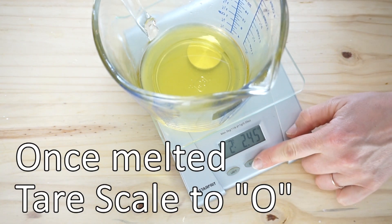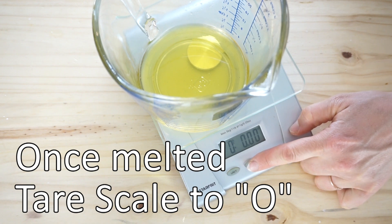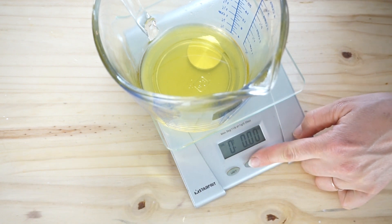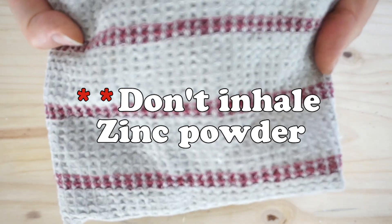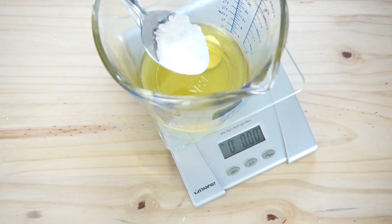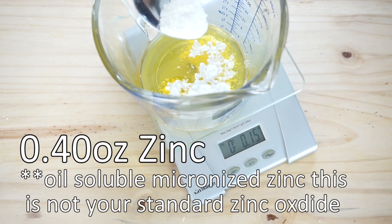Once it's melted, tare the scale back to zero. This is where we add our Z-Coat zinc oxide — you want the oil-soluble version. Definitely when you're handling zinc, cover your nose and mouth. You don't want to be inhaling this. We're adding 0.40 ounces.